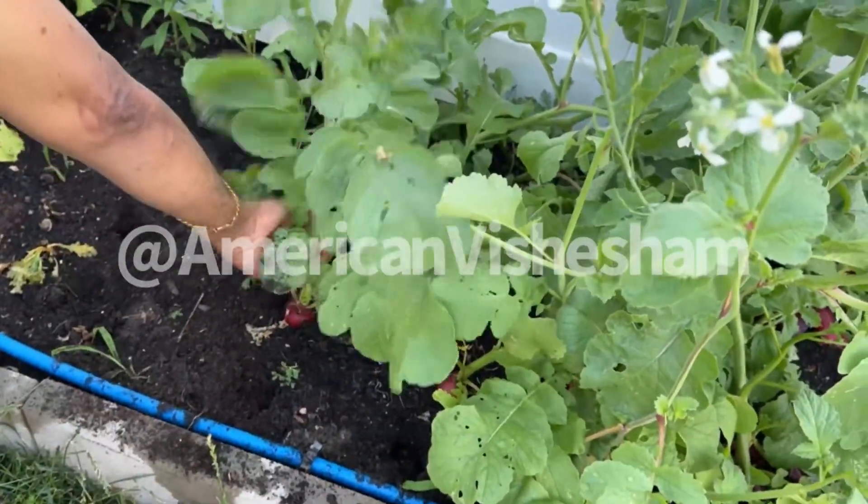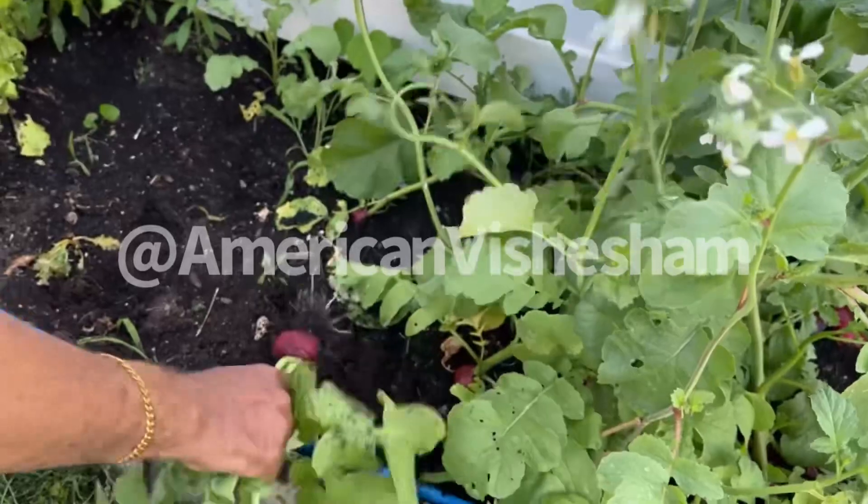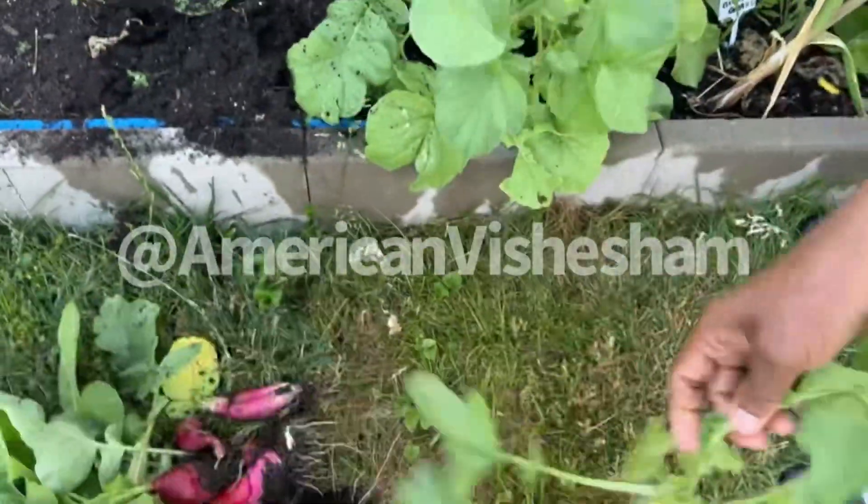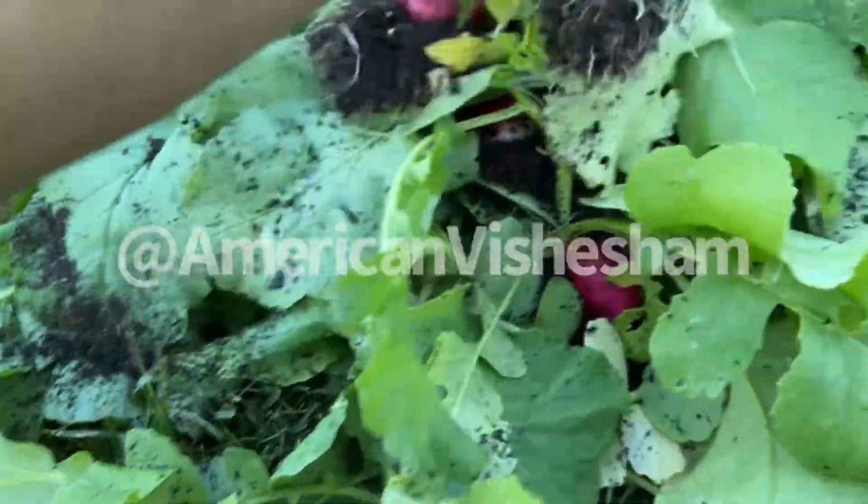The radish is the first one. This is not a kidney stone, but it is very good for the juice. Now we have a